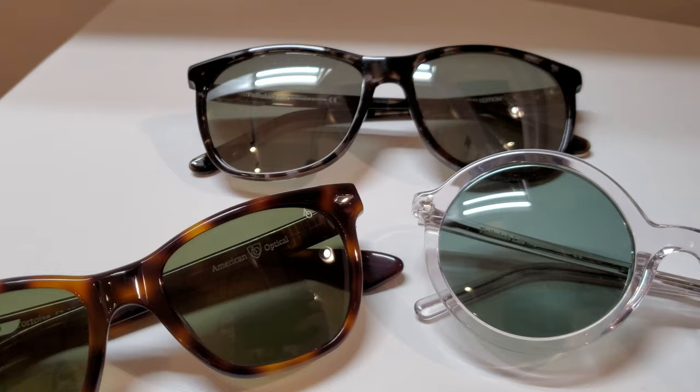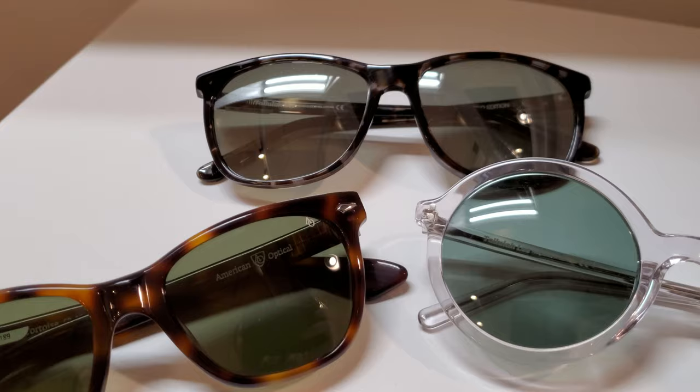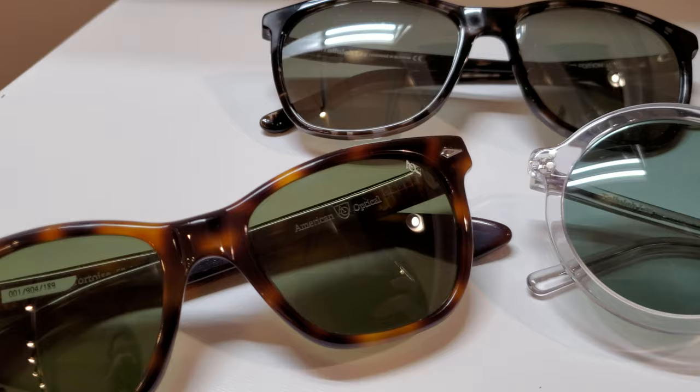As far as greens go, the core benefit and reason you'd want to select one is you want something dark but you really want to make colors pop without that strong mired shift. When I say a mired shift, I'm talking about that very strong warm spectrum shift you get with brown lenses — we'll pop that card up for the brown lenses so you can read more about the benefits and uses of that.